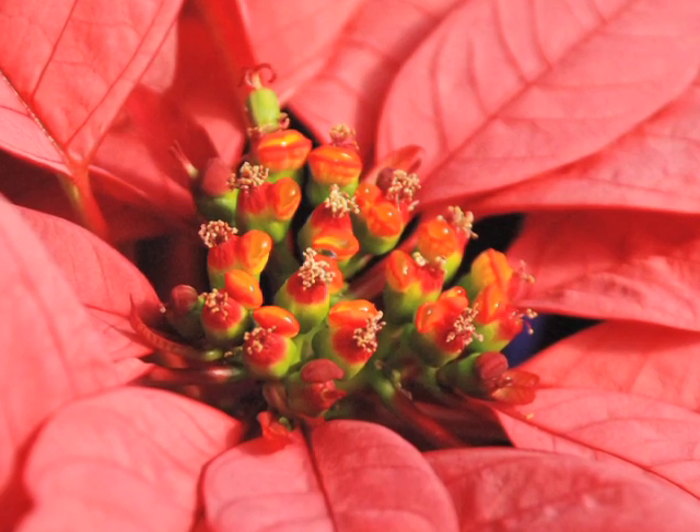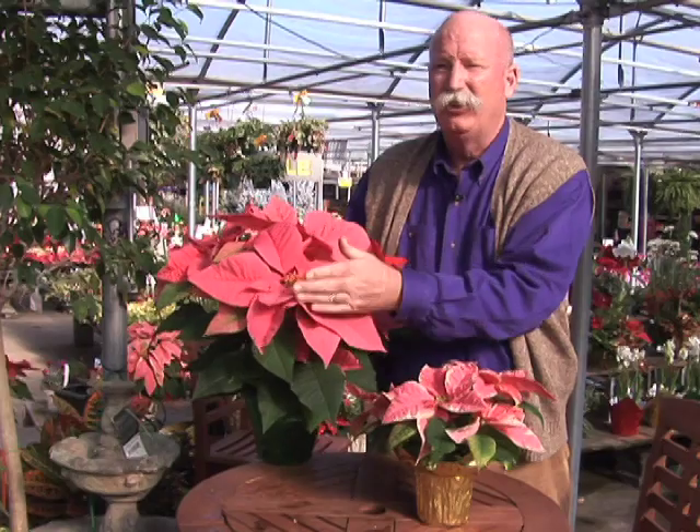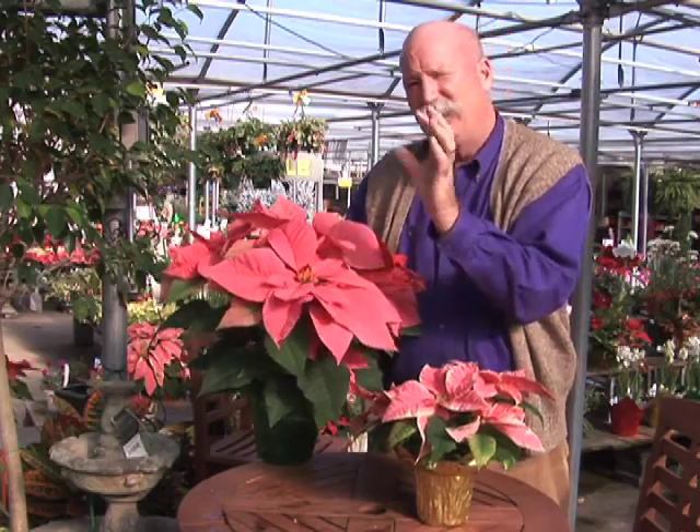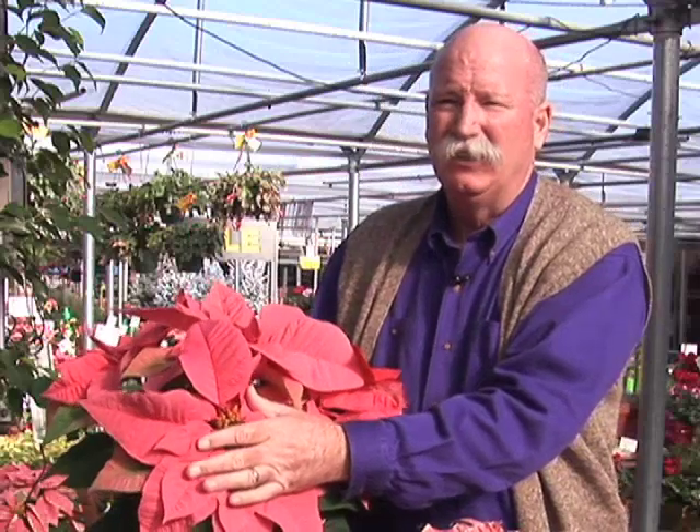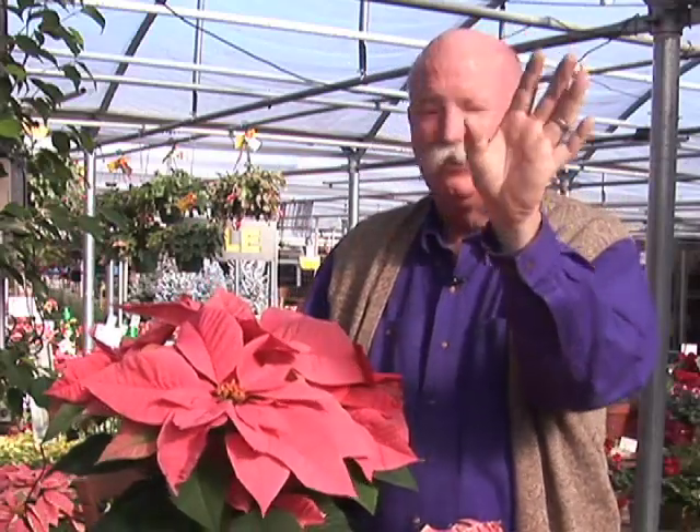What happens is as these mature, they'll shed and drop, and that leaves the center of the flower vacant — it's a big void there. So it's important we pick one at the right stage of maturity so that the center remains and has the full optimum impact on Christmas Day.